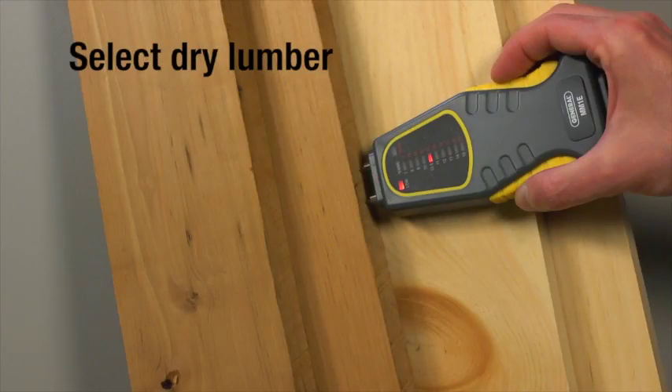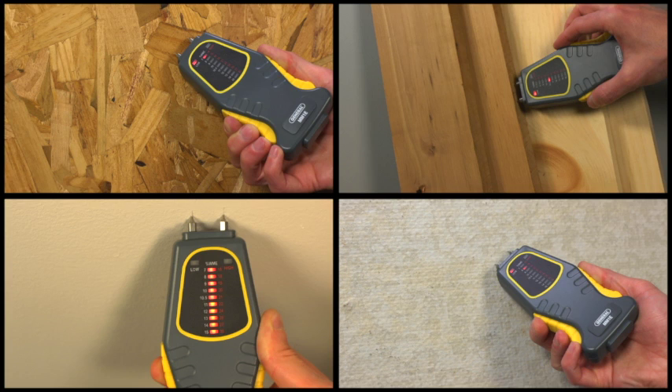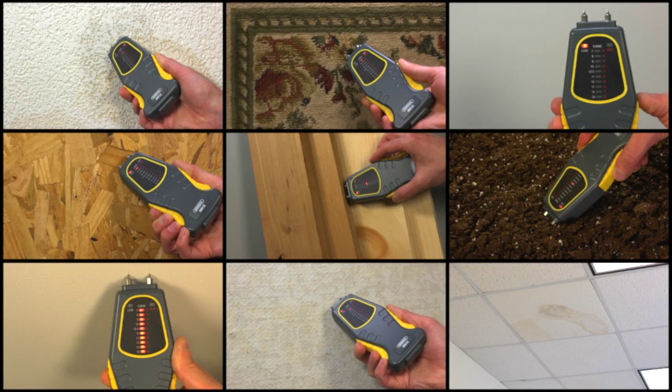Choose dry lumber. MM1E measurements are based on the relationship between a material's moisture content and its electrical conductivity — the wetter the material, the higher the conductivity. For hard materials including wood or concrete, MM1E's readings mostly indicate surface moisture. For softer materials such as soil or paper, readings typically reflect an average moisture between the surface and the pin's penetration depth.